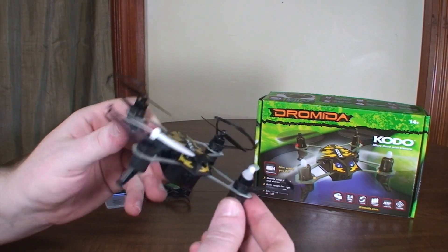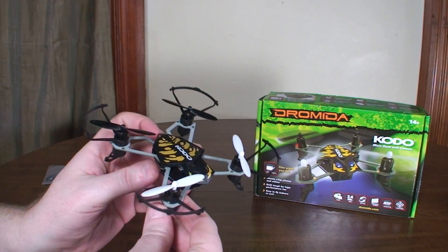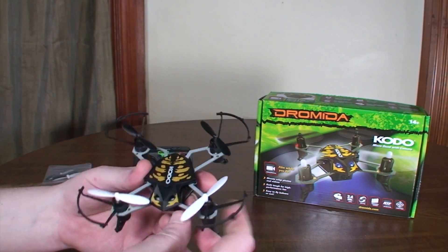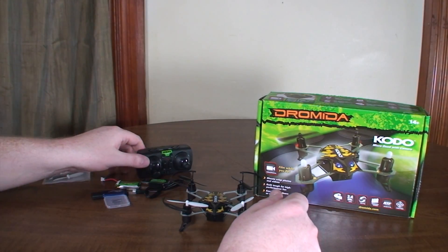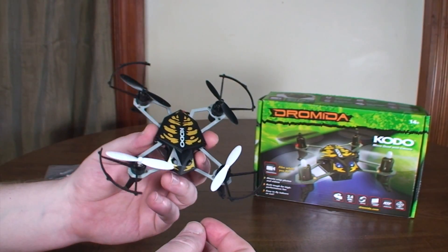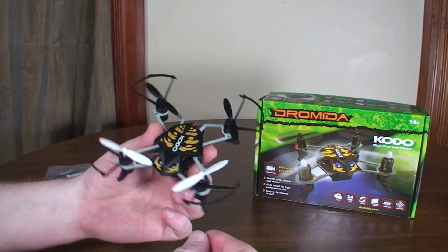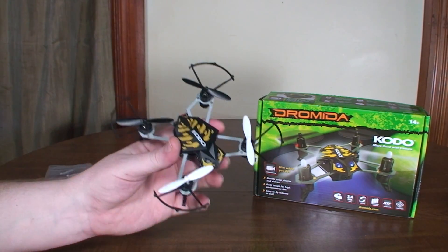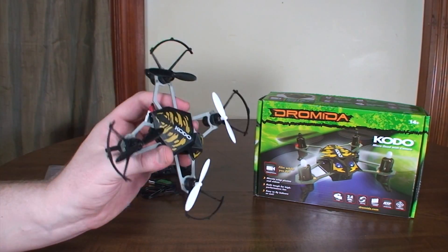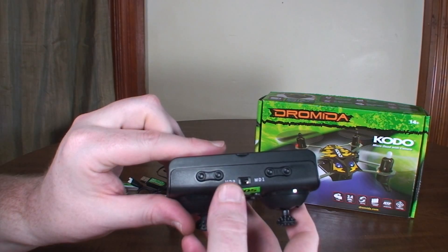It's got LEDs out on the motor arms, so it could be used as a night flyer — I flew mine at night just to test it and it was doable, though the camera won't really work at night. It has nice big motors and flies very light. A lot of camera quads feel heavy and slow on the punch, kind of like tanks in the air, whereas this just feels really light and nimble with plenty of power. It's a really nice flyer for a camera quad — quite a bit of fun.